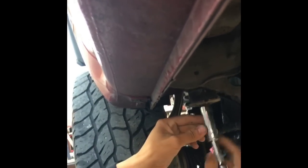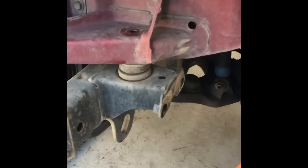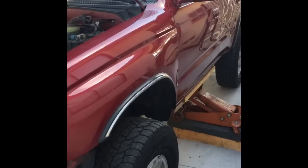There's my assistant for today. What we're going to go ahead and start doing is loosening up all the body mounts — we're not taking them off, just loosening all of them up. There's a total of five on each side. I've removed the bolts on the driver's side first, with the bolts on the passenger side all loose.